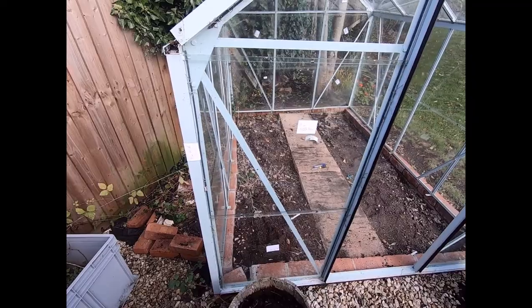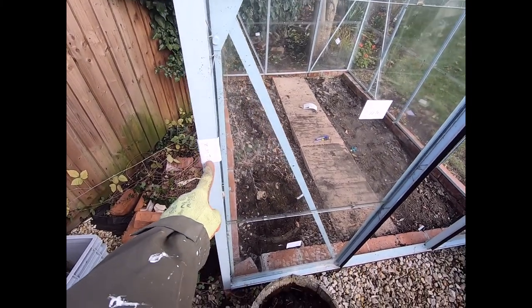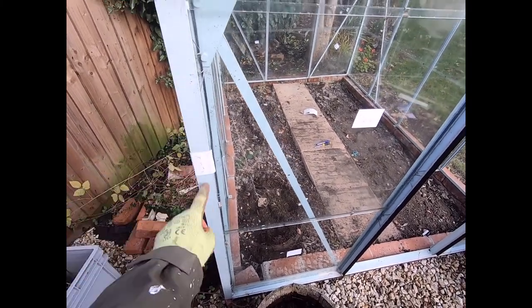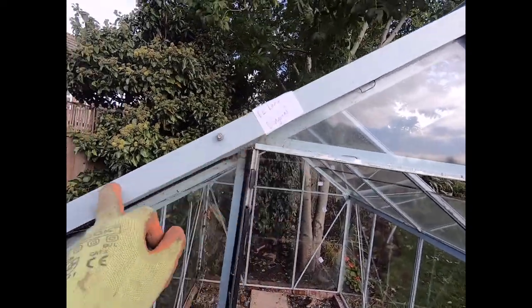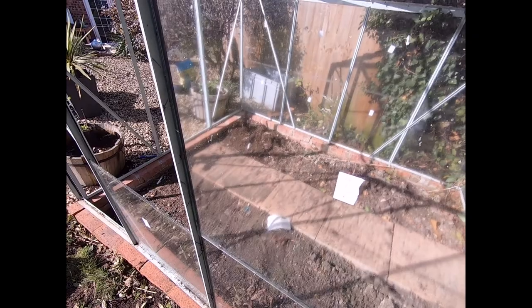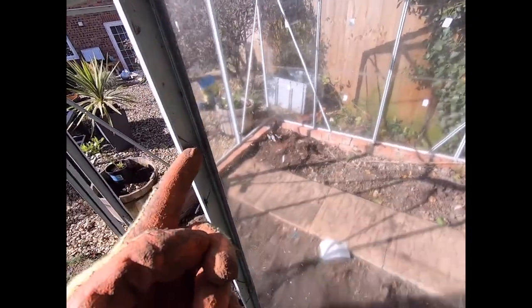Just showing you some examples of the labeling. On this one we've got 'front left vertical', and we've labeled the panes as well — for instance, 'front left roof diagonal'.